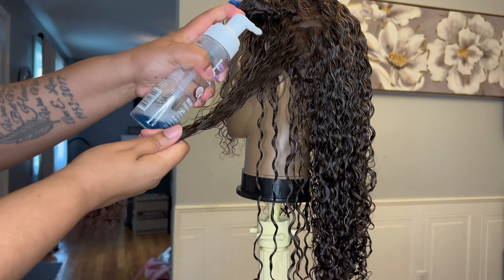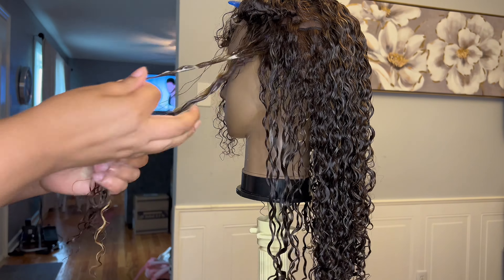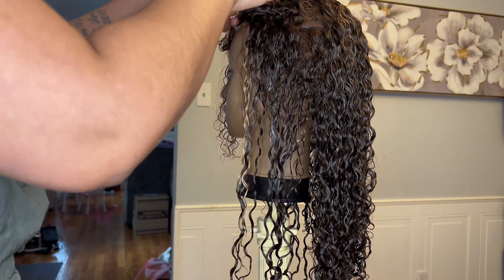I don't like walking around with wet hair, so that is why I always define the curls on my mannequin head — I can just let it air dry overnight. That is what I always do with curly hair units.